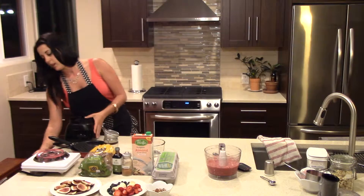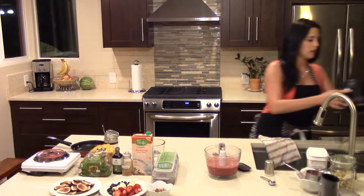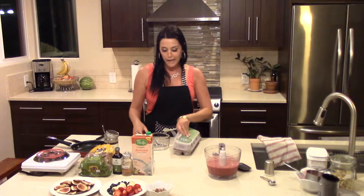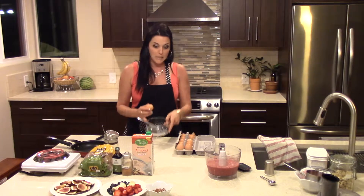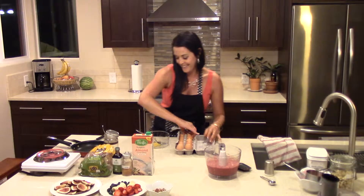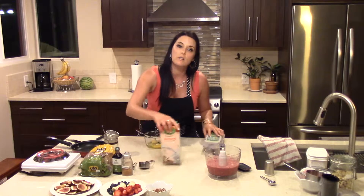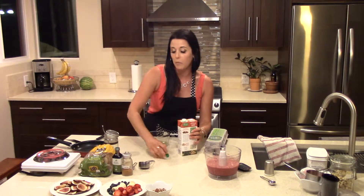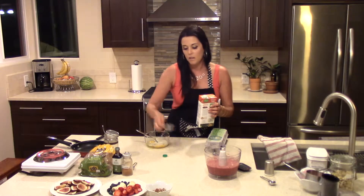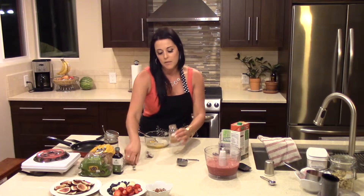So I'm going to set that aside. The next thing I'm going to do is prep the French toast batter. I'm going to take two eggs and a mixing bowl, followed by one quarter of a cup of almond milk. You can also use any other type of milk like rice milk or soy milk if you prefer, even dairy milk. I'm going to add that in, followed by half a teaspoon of cinnamon.